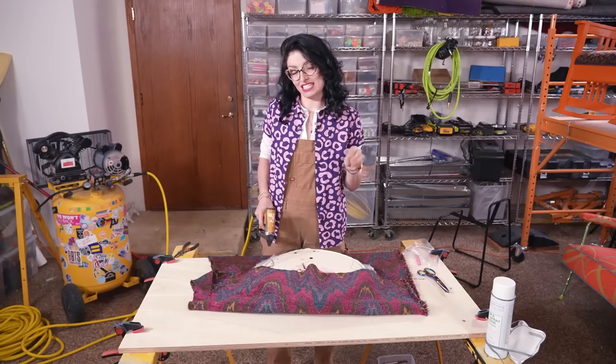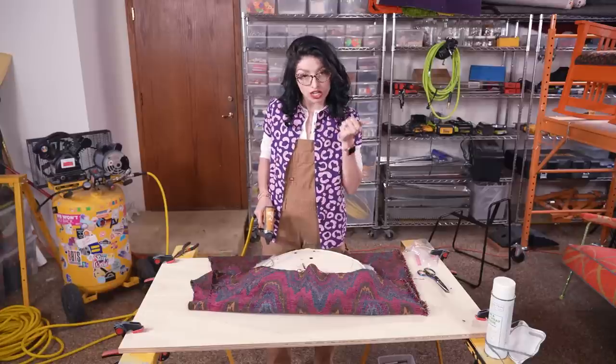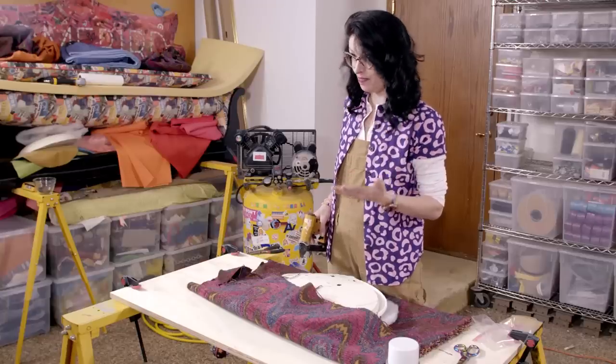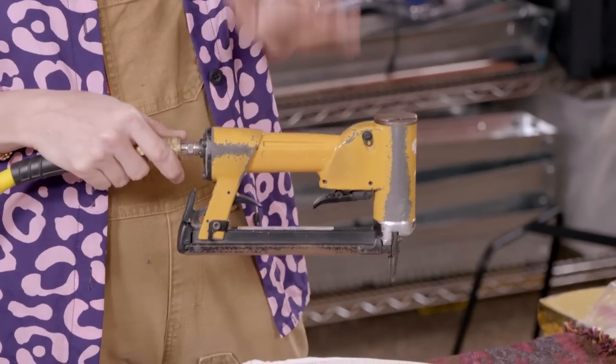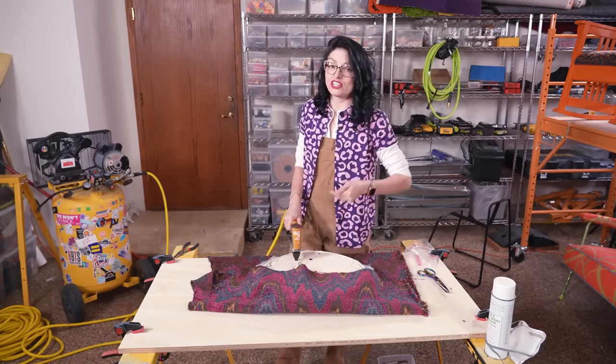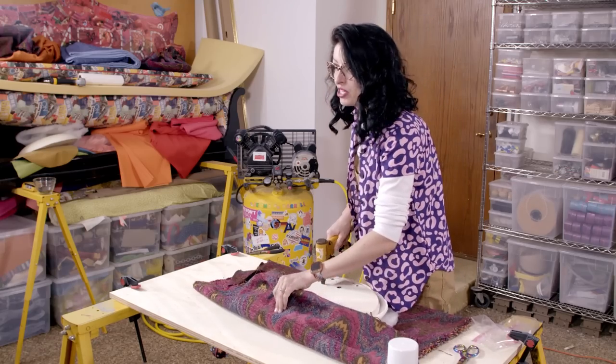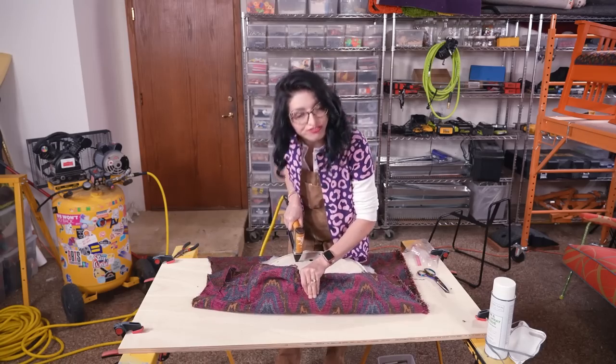The biggest mistake I see novice upholsterers do is use a hand stapler. Take your hand stapler and chuck it — it just doesn't do the job. You need an air compressor staple gun. The air gets behind the staple and actually sinks it into the wood, which keeps the fabric that much more tight. It just adds a little bit of extra oomph.